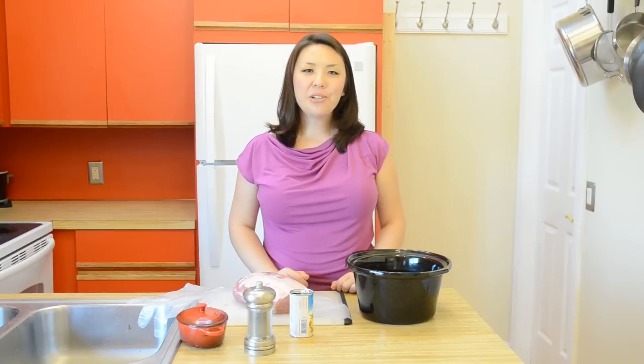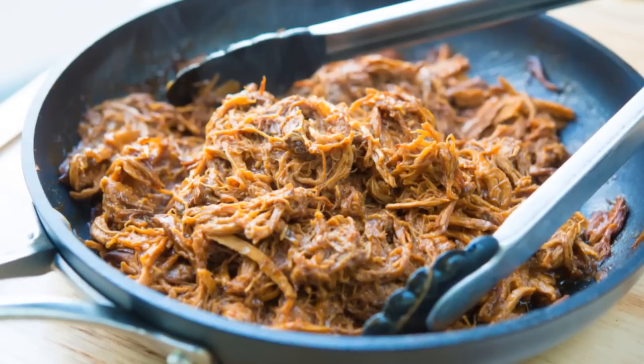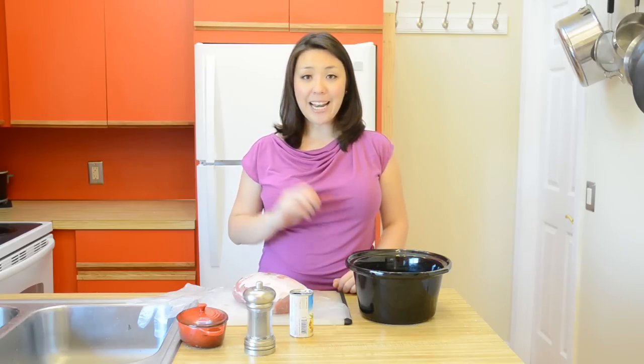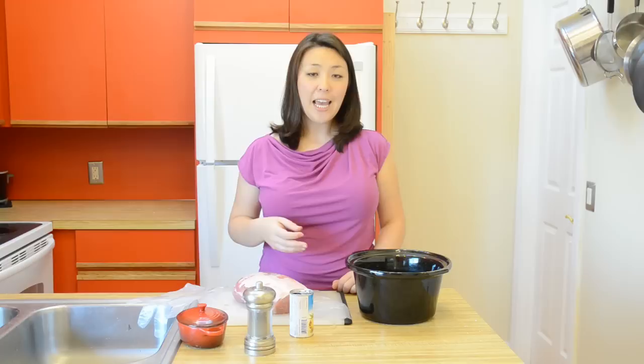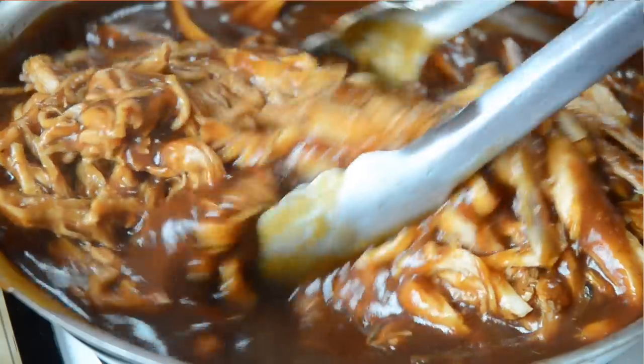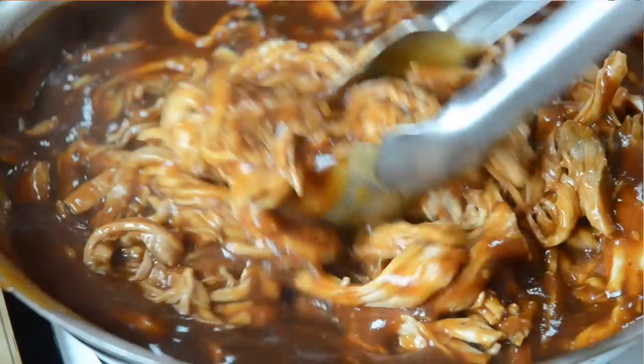Hi guys, it's Joanne from 15 Spatulas. Today we are going to make my slow cooker pulled pork. This is one of the most popular recipes on my site and I love it because it's so easy and you can do so many different things with the pork. You can make bruschetta, pizza, sandwiches — tons of different options.